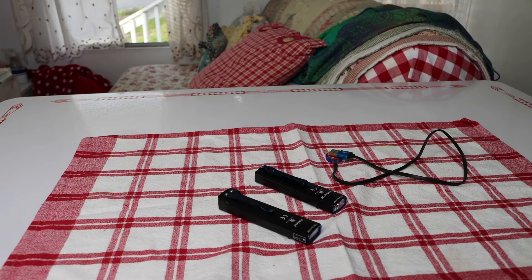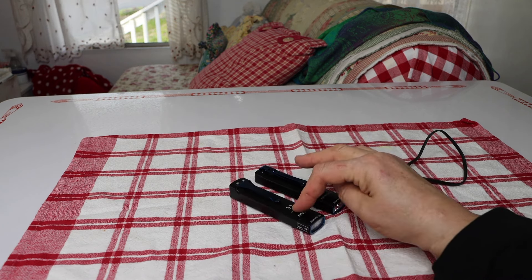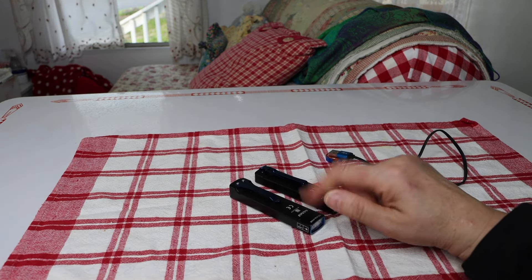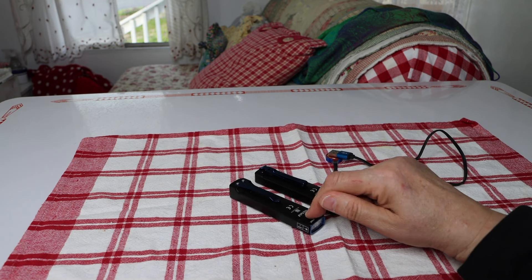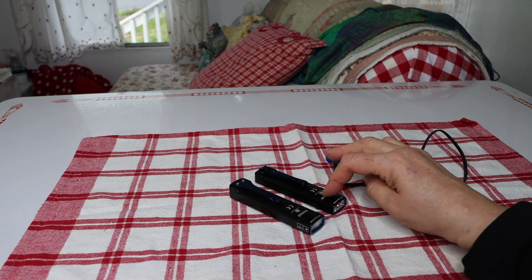Hey guys, today I am going to show you a flashlight that I just got, so let's go ahead and take a look at it. These are both the same flashlight except for one difference — this one is a flashlight with a laser pointer that's actually green, which I really like.